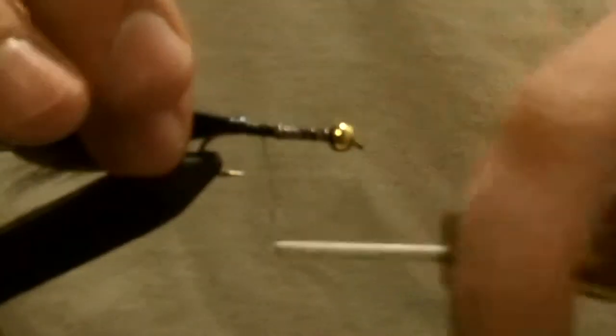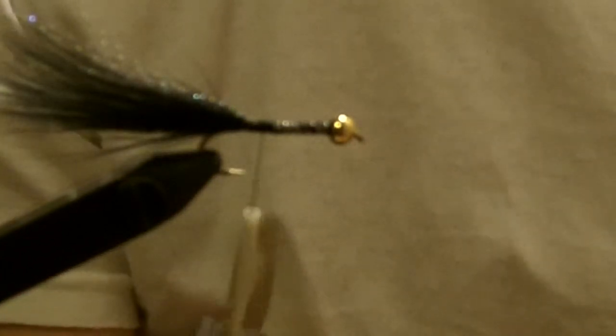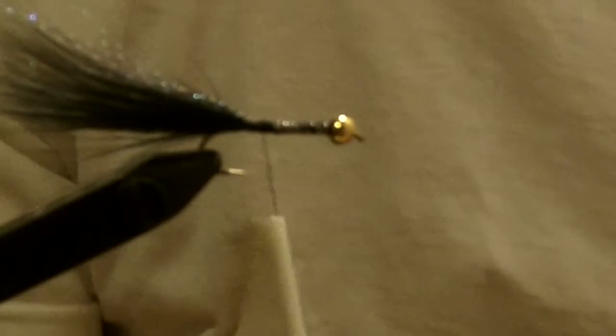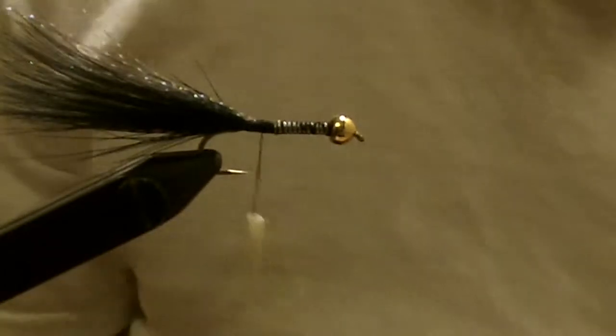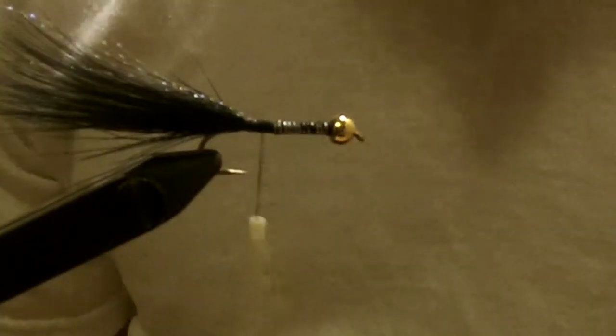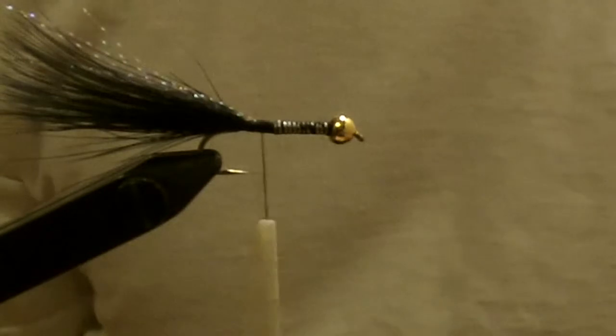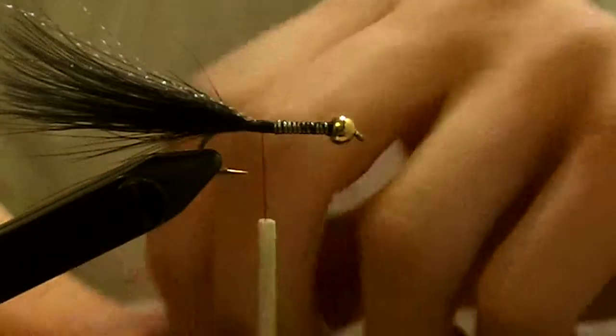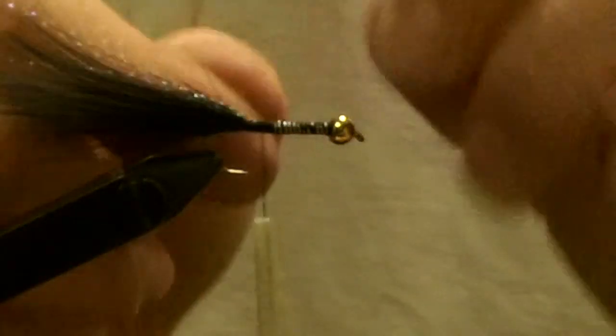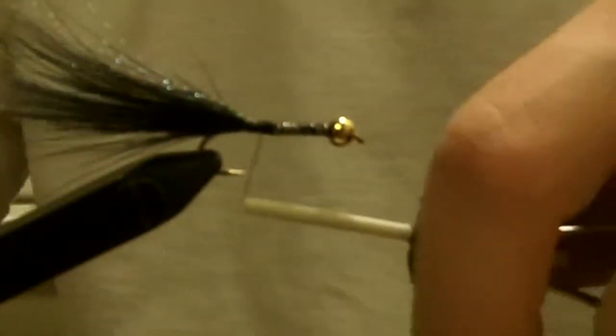Once you've got that in, take a small length of gold wire. What the wire does is help hold down your materials so after you catch a number of fish on it, it doesn't unwrap — it just helps secure the fly. Tie that in right at the back and leave it there.